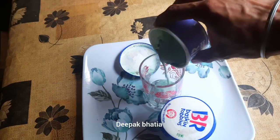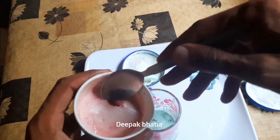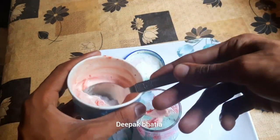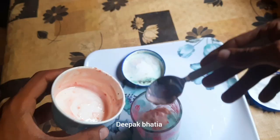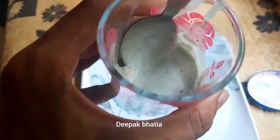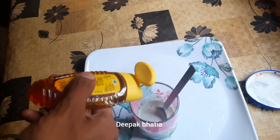Baskin-Robbins mint chocolate chip and very berry strawberry ice cream. Now we mix this. We add some honey and water.